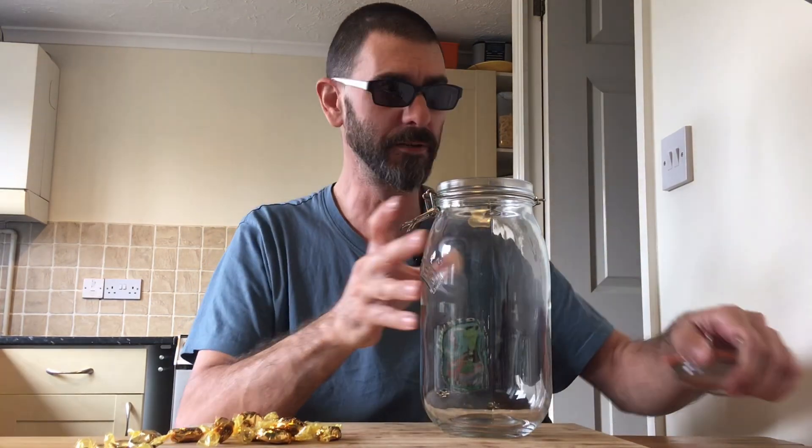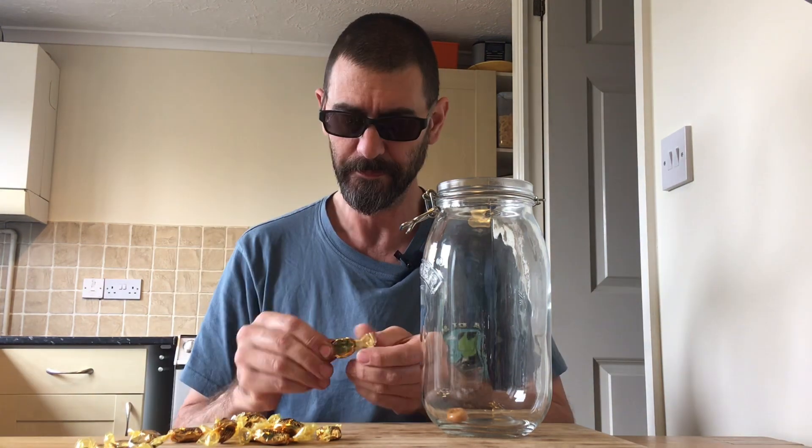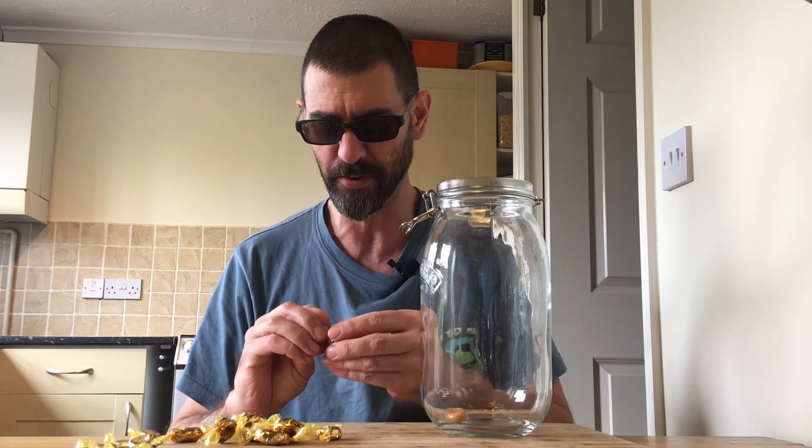So I've got my pack of Werther's Original, just one pack. I've got a jar. I probably could have found a slightly bigger jar. You wouldn't think they'd be that difficult. Lovely. All of you are just going to sit there and watch me open up an entire pack of Werther's Original.